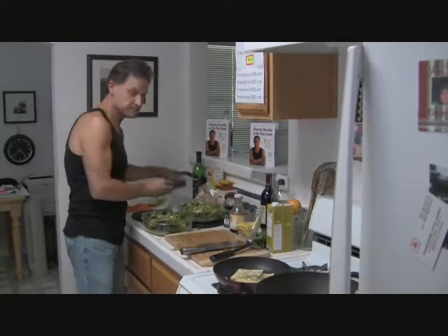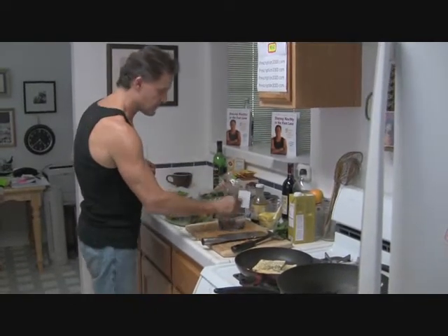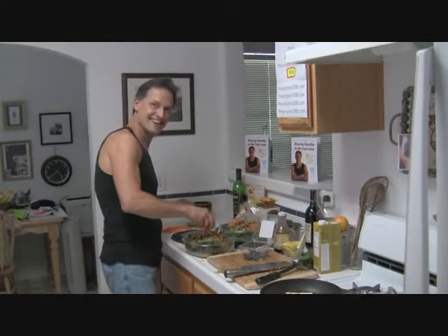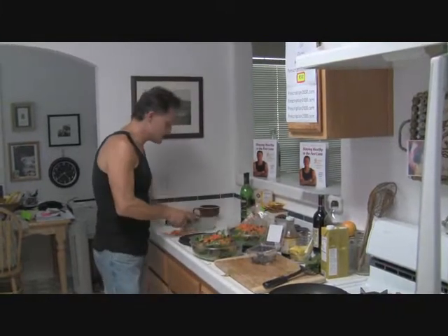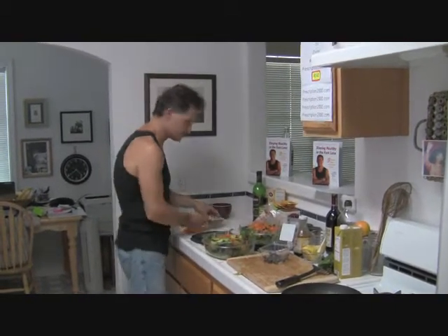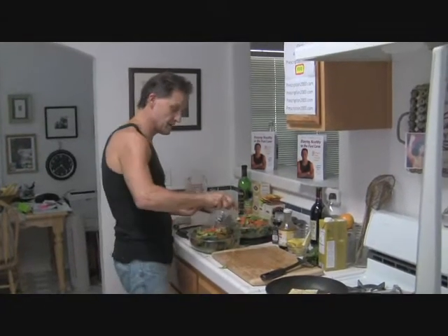We're going to take some blueberries — a very pretty blue color. Very important for protection of your eyes and rich in antioxidant compounds. And little carrots too. I'm going to put some avocados and sprinkle them around, then take the rest of these blueberries and throw them on the other salad.